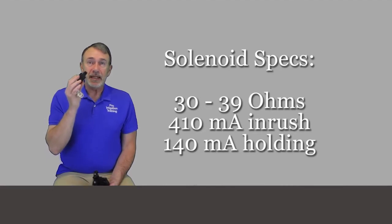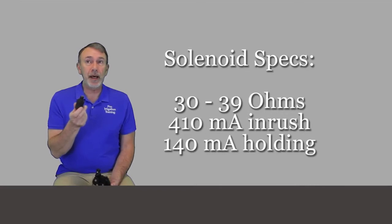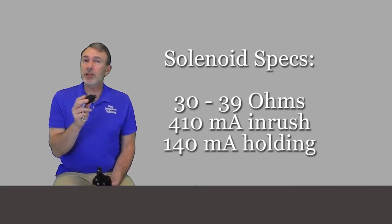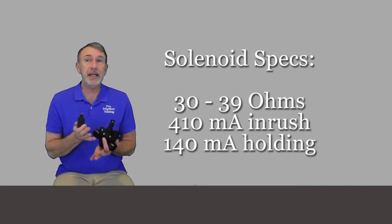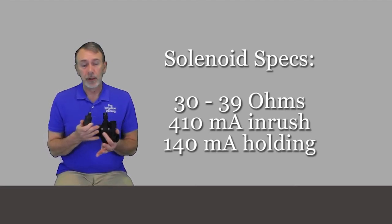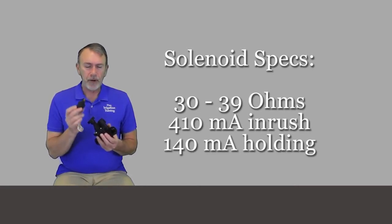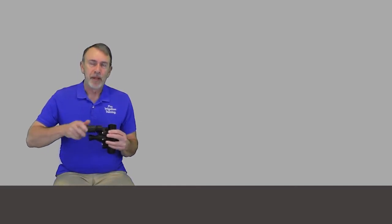It takes 410 milliamps of inrush amperage to open it up, but only 140 milliamps holding amperage to keep it open. That's one of the lowest holding amperages of pretty much any entry-level or residential/light-commercial irrigation valve on the market. There might be another one out there — maybe Irritrol or K-Rain — that has a pretty low holding amperage, but 140 milliamps is very low.